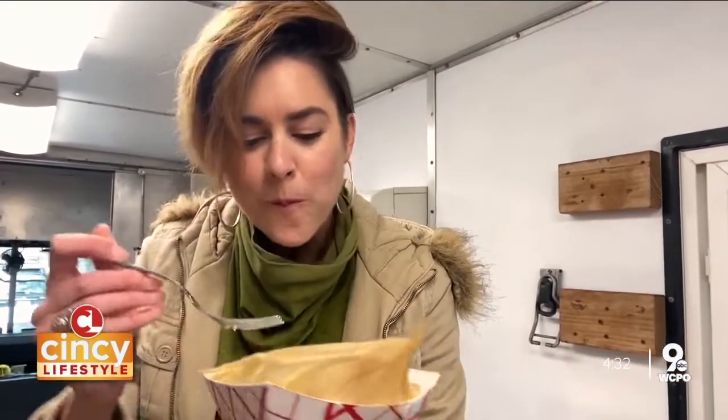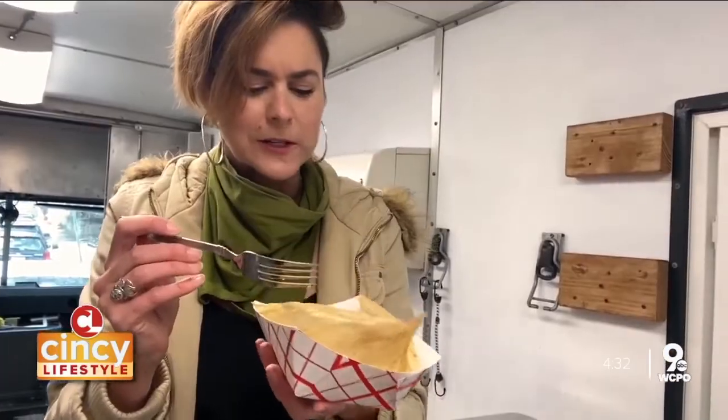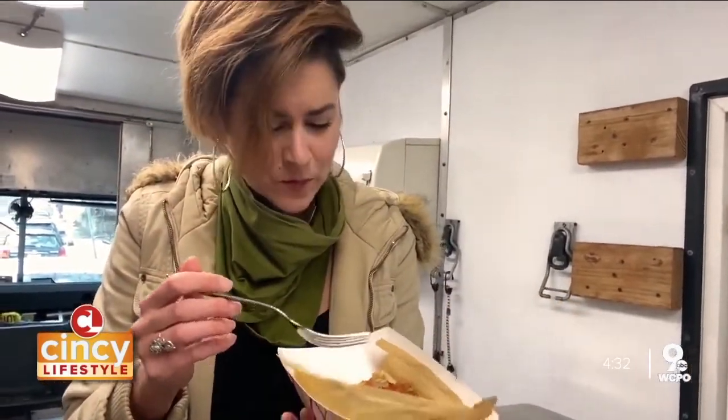All right, here we go. Wow, that is really light. Yeah, that is really flavorful. Oh my God. I could eat like 12 of these.